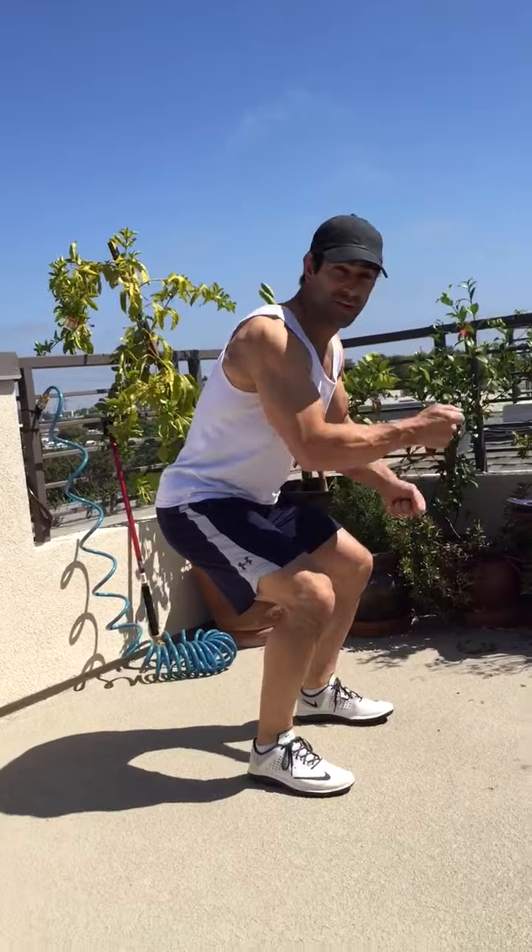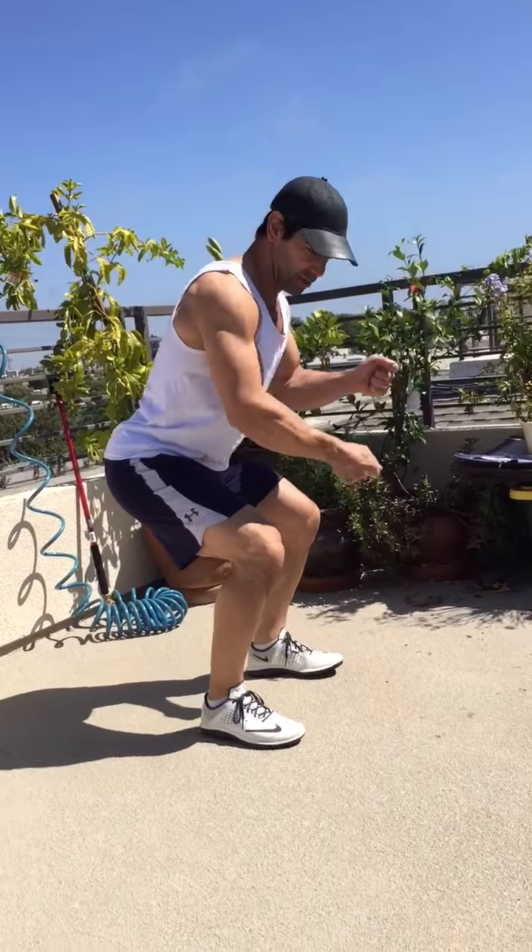You know what battling ropes are, so I'm not gonna demo those. Battling ropes, right here. Go as fast as you can, good back position, stay low. You can do those.